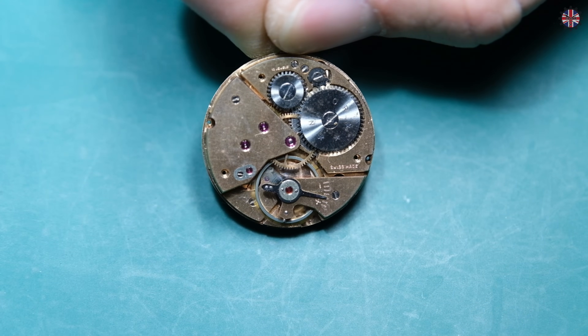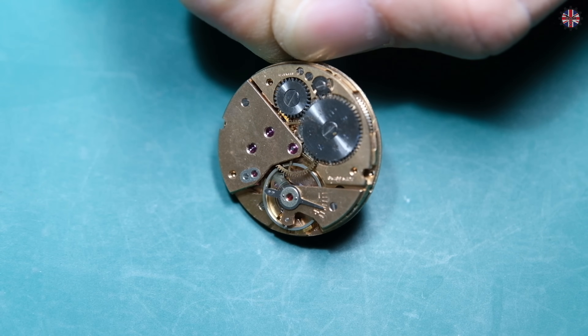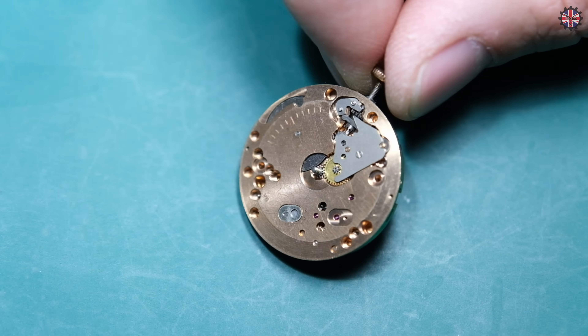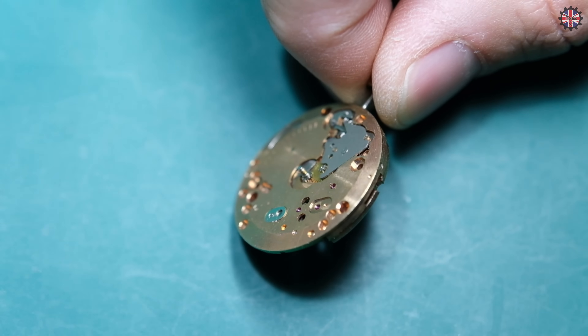Now I will show you how a watch works — what is at the basis of its functioning — therefore the train of wheels that carries the force from the spring to the balance wheel and their role. The watch in question is an ETA caliber 1120.